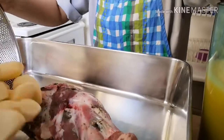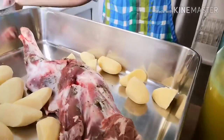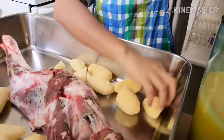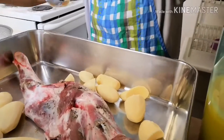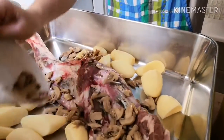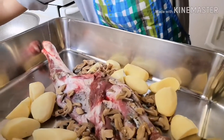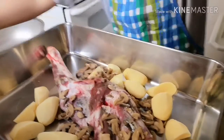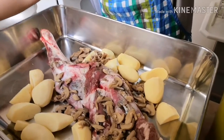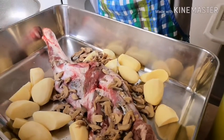Una, ilalagay natin siya ng potato guys. I-arrange lang natin ito. Tapos, yung mushroom. Tapos, yung cornstarch — maglalagay ako ng tatlong teaspoon ng cornstarch.